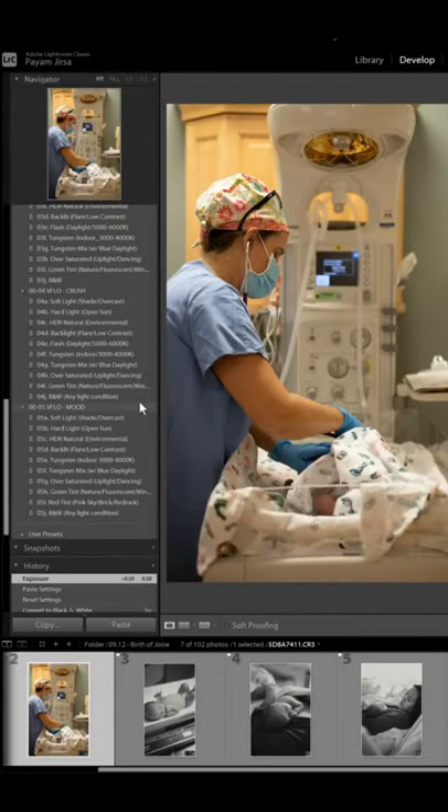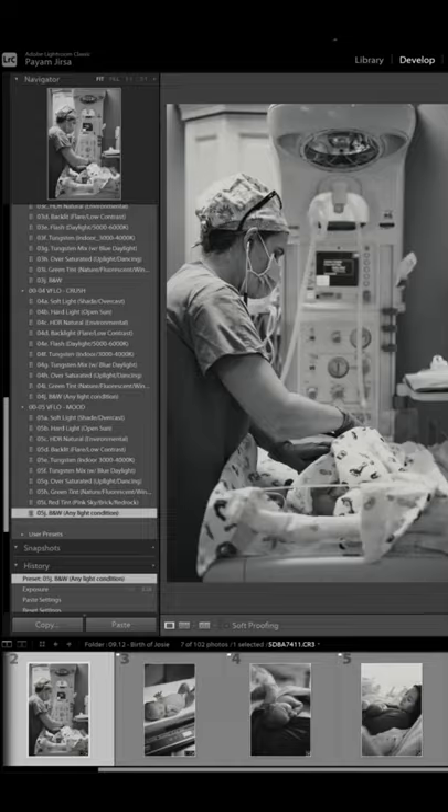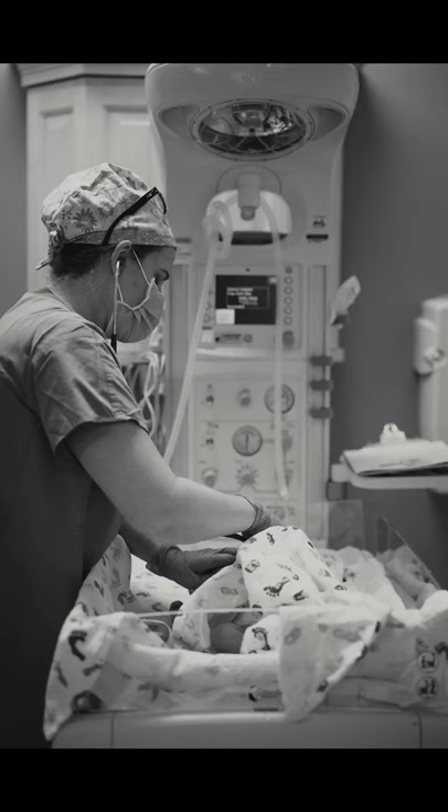Fourth, delivery room lights are usually pretty nasty, and an easy fix for this is to black and white your entire set, as it works wonderfully on these timeless photos.